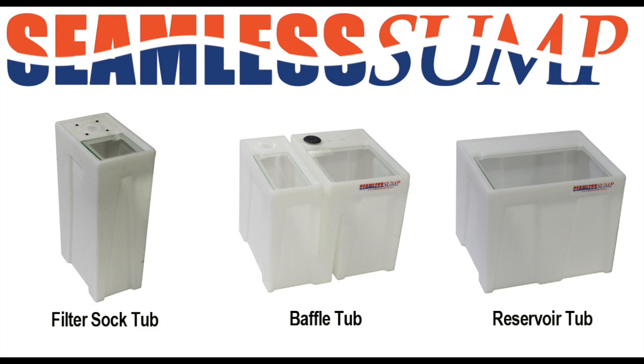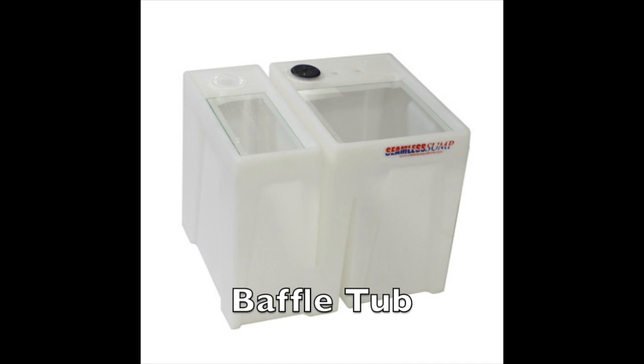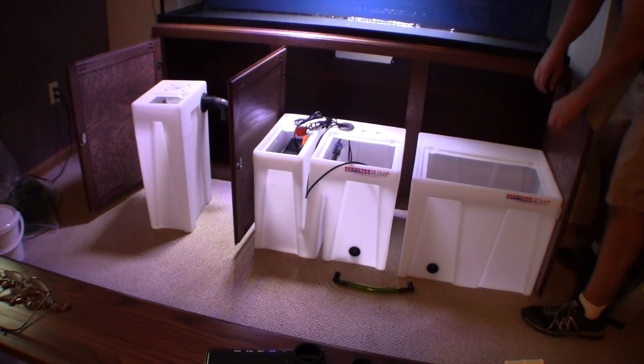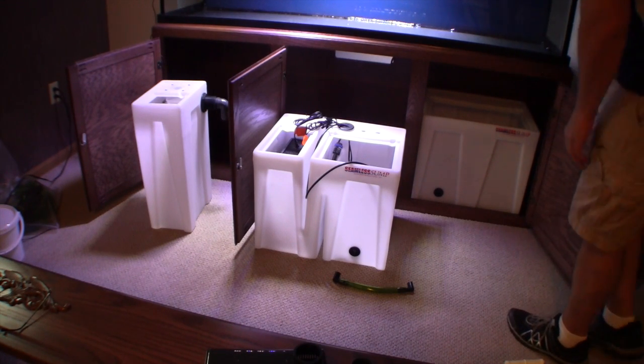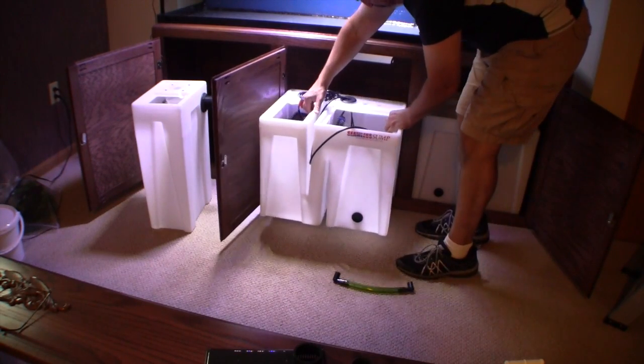The seamless sump filter system is based upon three different sump tubs that separate the three fundamental parts of any good sump filter: mechanical filtration of particles, biological and chemical filtration to remove dissolved waste molecules, and providing space for an increased volume of water in the aquarium system making the entire ecosystem more stable. Using three separate tubs also means that a large filter can fit easily through the front doors of most aquarium stands and can be customized into any number or configuration of tubs to meet your needs.